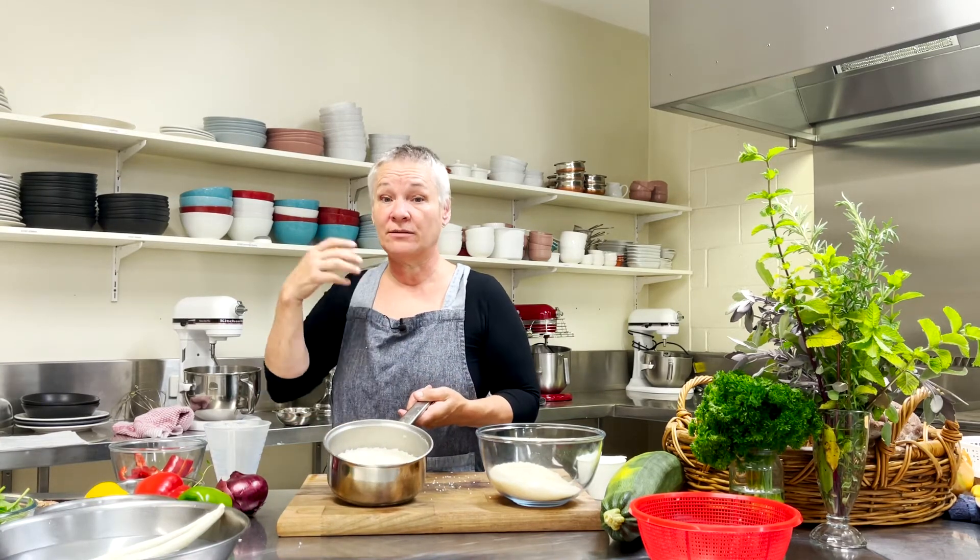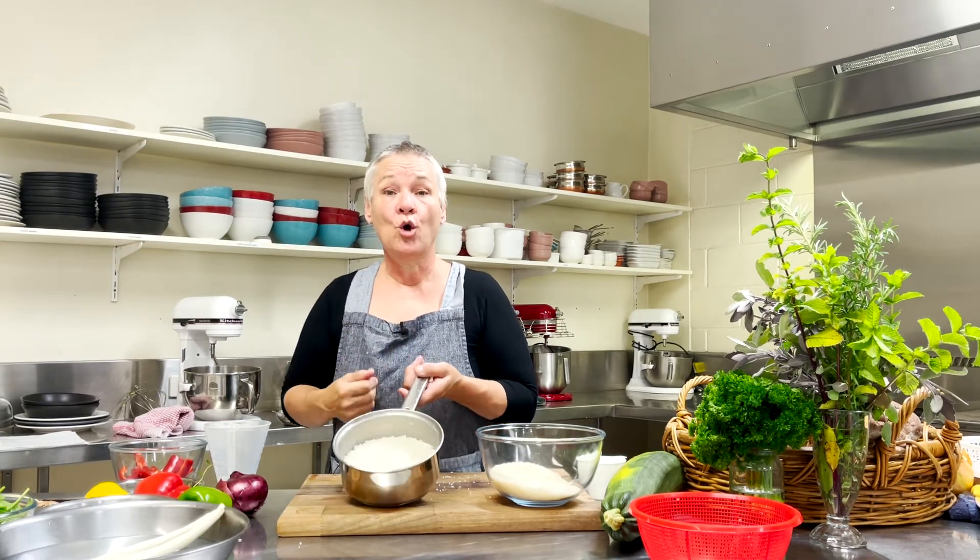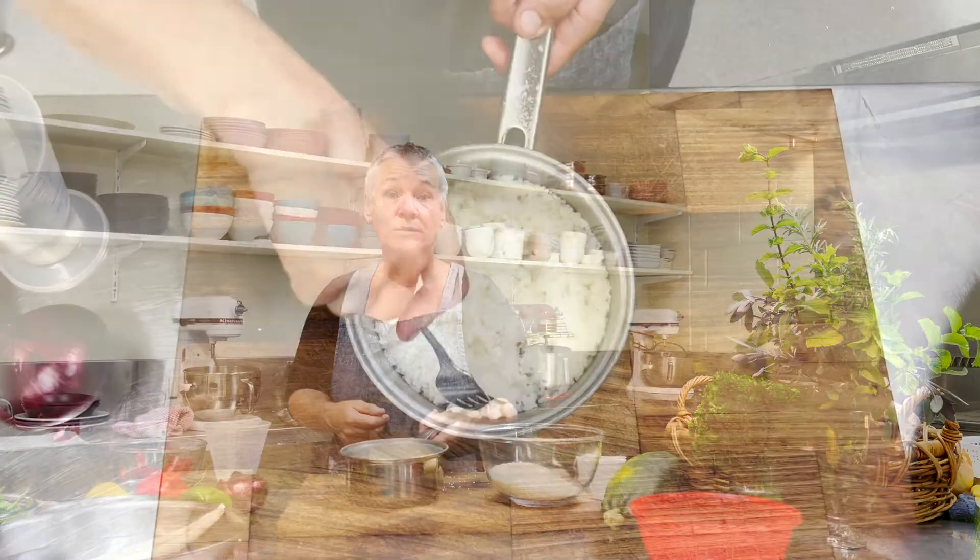I've taken the lid off and here's our rice cooked. You can see all the water has been absorbed — just absolutely beautiful. You can throw it through a stir-fry, use it to make fried rice by frying up your onions and so on, or simply serve it with a curry.